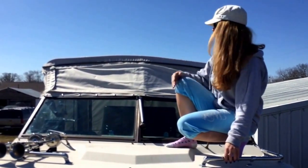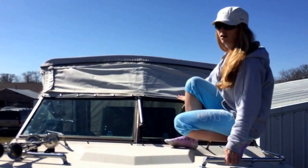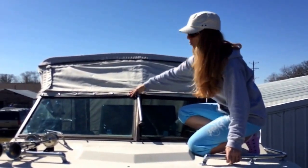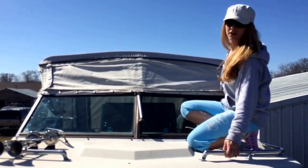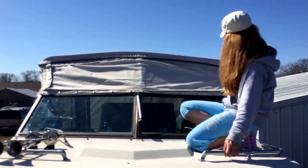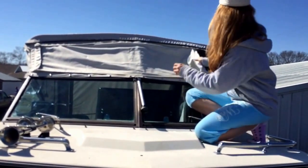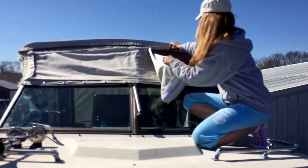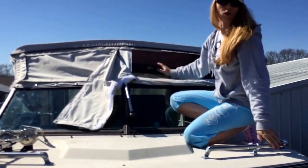The finished product — the camper top itself — is originally built off of the bimini top. It snaps to the windshield, and the pieces are attached also by a 2-inch Velcro. You can see the Velcro flap — the two pieces stick together. It's held in tornadoes.